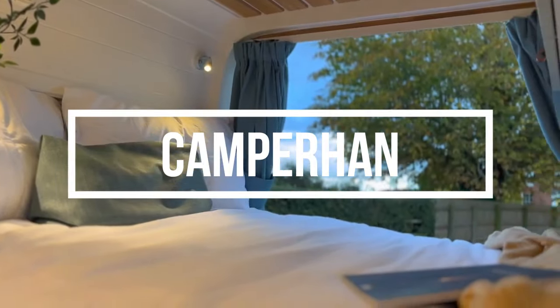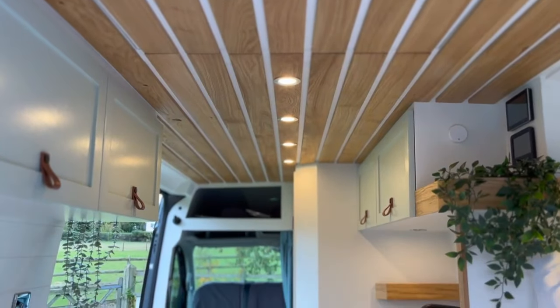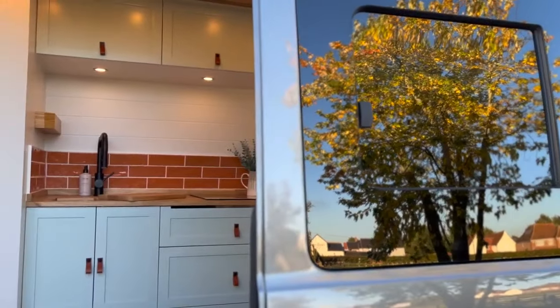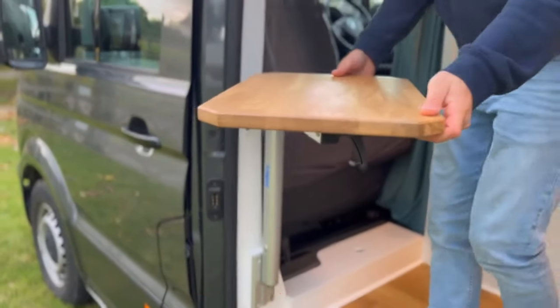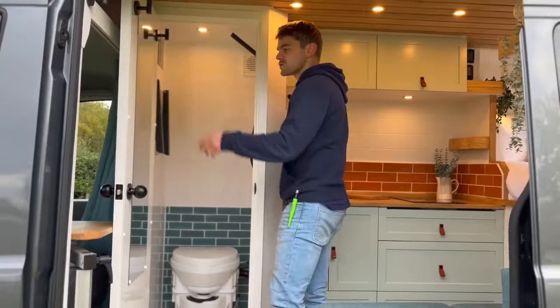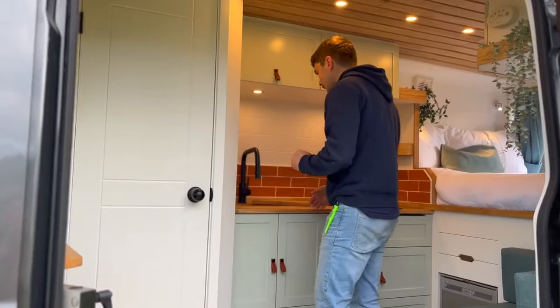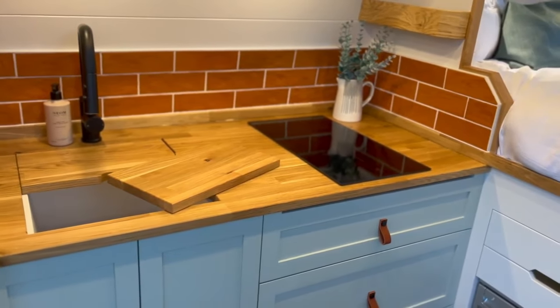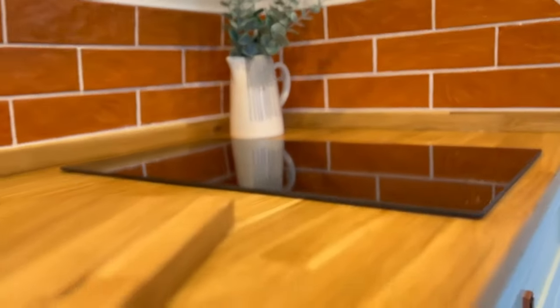The van called Camperhan was the first VW Crafter in a medium wheelbase that we've ever done. We loved how it turned out and it had some really nice unique features, such as a pop top on the roof and a fourth belted seat. We added a table by the passenger seat with another mount on the seat box so you could move the table and use it outdoors. This van was also gasless using a double induction hob — going gasless isn't for everyone as there are drawbacks especially in winter, but it's been really popular since we introduced it.